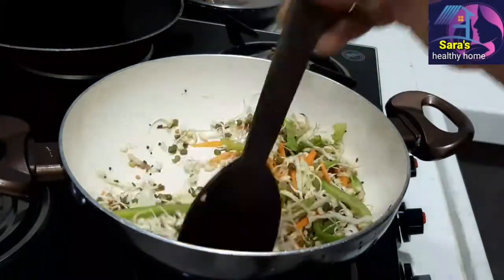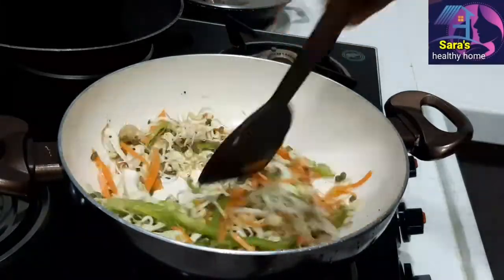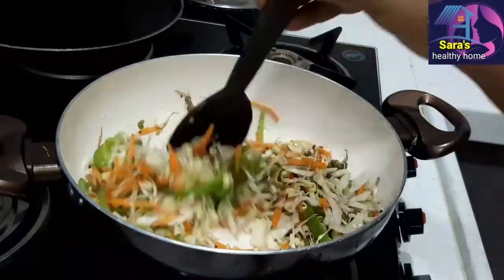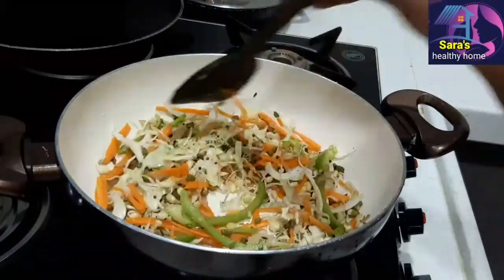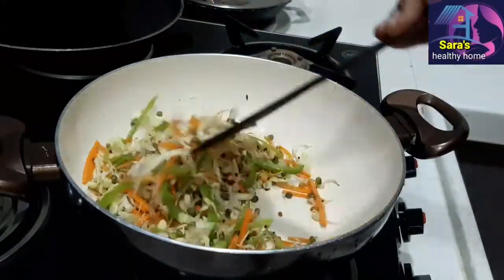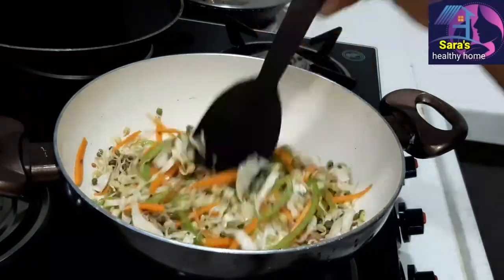Now add sprouts. Do not fully cook the sprouts — cook them for just 10 to 15 seconds.